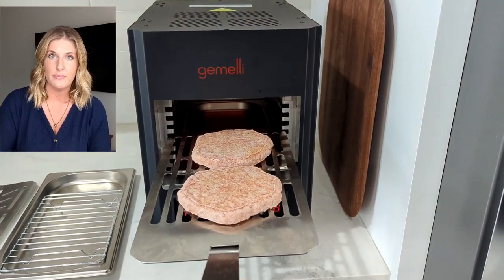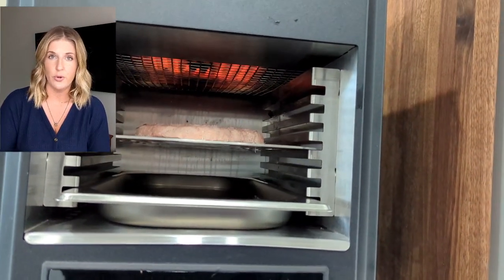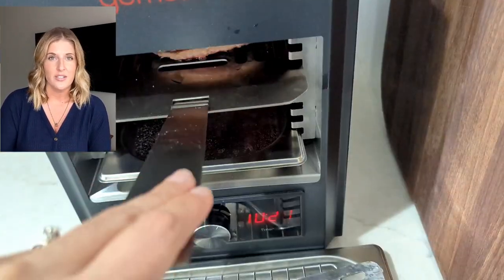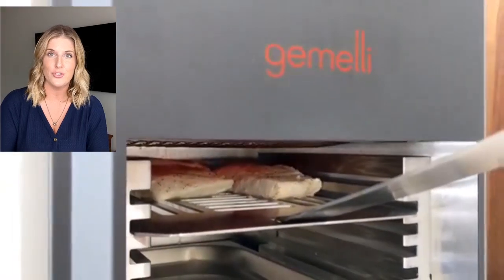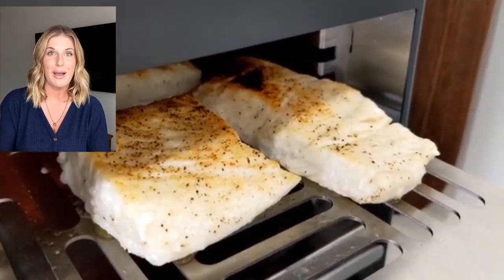Cleanup is very simple — pull the trays out, wipe it down, wash the trays in the sink. The downside to the grill is the size; it's small, smaller than I was expecting. I used these big Costco burger patties and could cook two on it, but I needed to rotate them for even cooking — ideally you'd put one patty right in the center for faster, more efficient results. The coils do not extend the entire length of the rack, so as long as you're aware of that and adjust your cooking it's manageable.